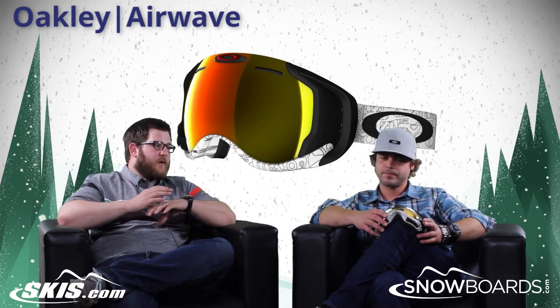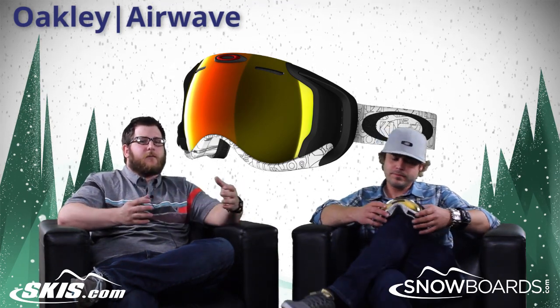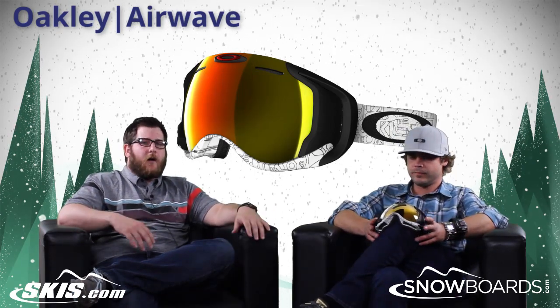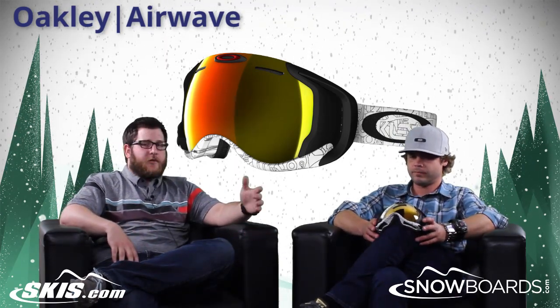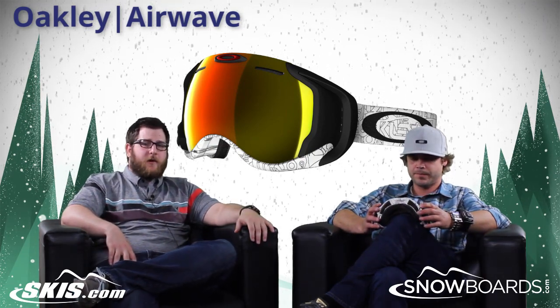So there you have it. The Airwave comes with so many features — all the analytics you could possibly want while you're skiing or riding — and it's all right there in a goggle. Check it out on skis.com and snowboards.com. Josh, thanks for joining us. Thanks for having me. And thank you for joining us.